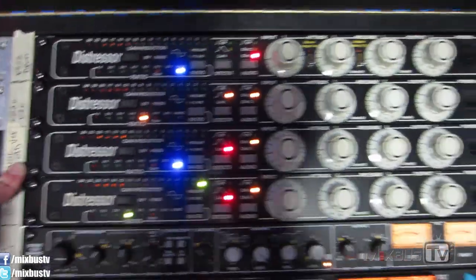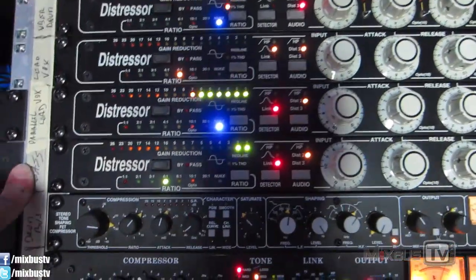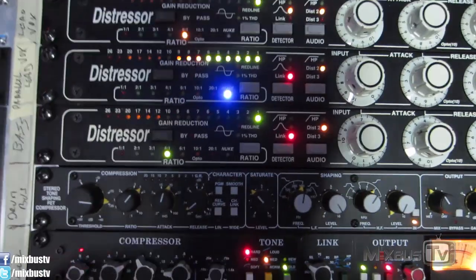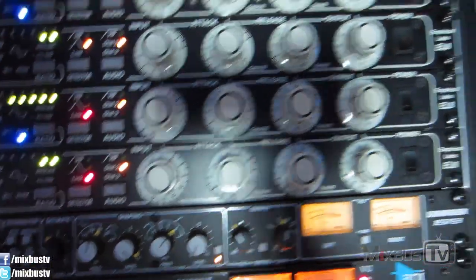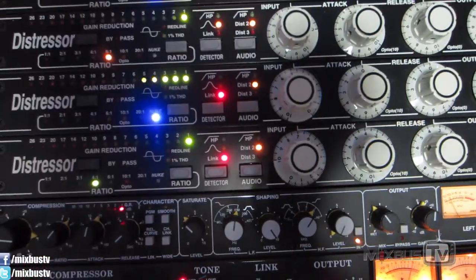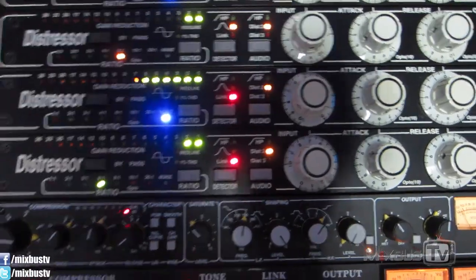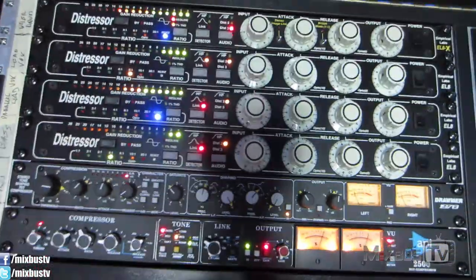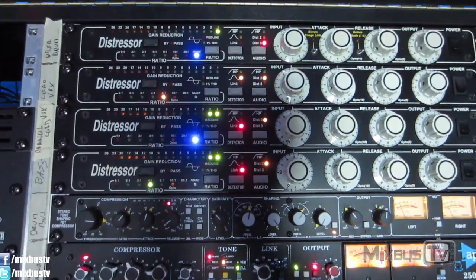The fourth distressor is on bass as an insert. I changed the settings for this song — I usually keep it in opto mode with attack all the way slow and release all the way fast. But for this song I changed it: ratio at 4, and the link is on for the same reason — I want more distortion for the bass. The distortion is set to 2. Everything stays pretty much the same for bass with the distressor; it's mainly the mode that changes.